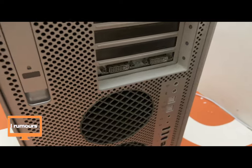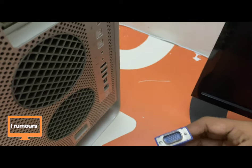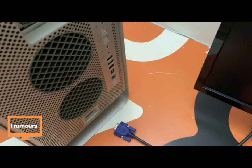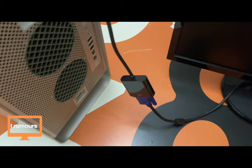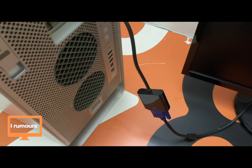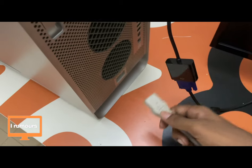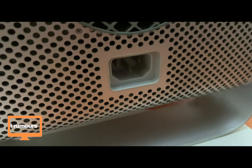Now let's turn on the Power Mac. Before we do that, we need to connect an external monitor. My external monitor is VGA but we don't have a VGA port here, so I've got a dongle. Let me connect it and get back to you.